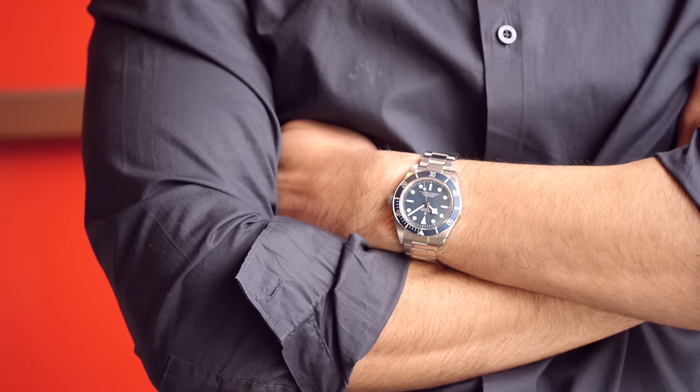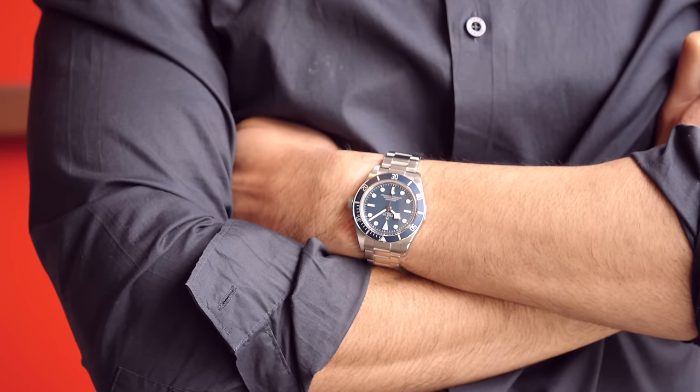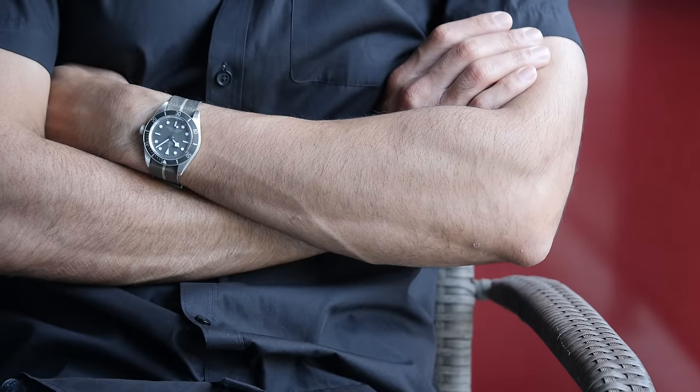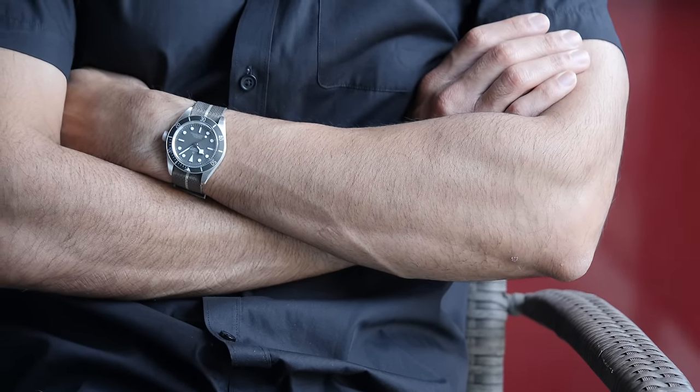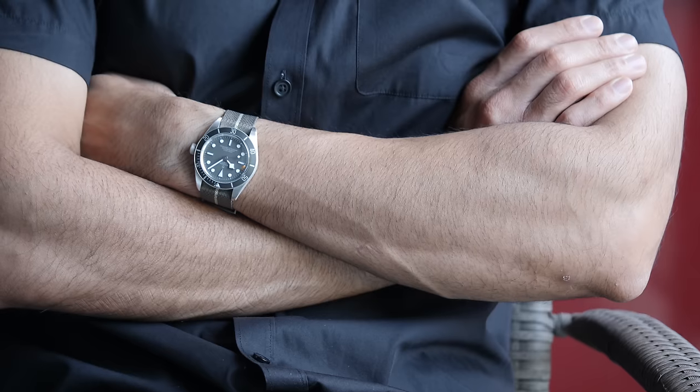And not just one, rather two. This year, we have seen the Black Bay 58 in gold and also in silver. But what does it really mean when you change the metal from steel to silver? And are there any differences between these watches beyond just the change of metal?